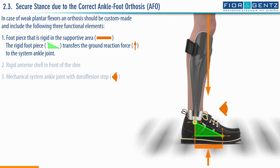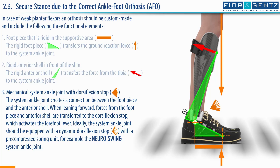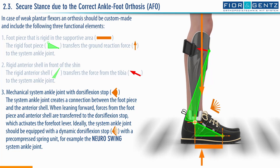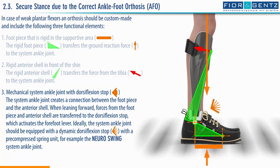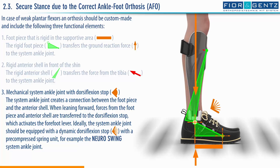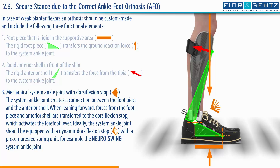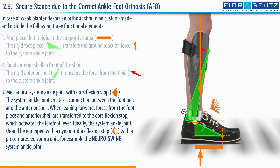The rigid foot piece transfers the ground reaction force to the system ankle joint. The rigid anterior shell transfers the force from the tibia to the system ankle joint. The system ankle joint creates a connection between the foot piece and the anterior shell. When leaning forward, forces from the foot piece and anterior shell are transferred to the dorsiflexion stop, which activates the forefoot lever. Ideally, the system ankle joint should be equipped with a dynamic dorsiflexion stop with a pre-compressed spring unit, for example the neuro-swing system ankle joint.